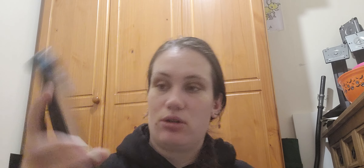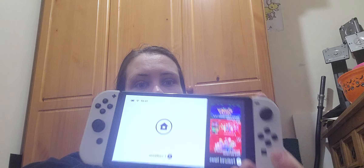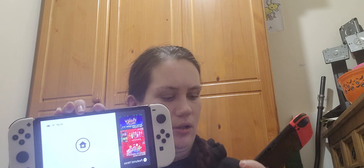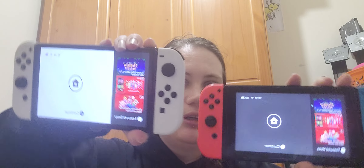My partner did suggest using it as spare parts. My daughter has a regular Switch — not the OLED like I do. My partner also has the OLED version. The difference is the screen is bigger on the OLED compared to the normal Switch.